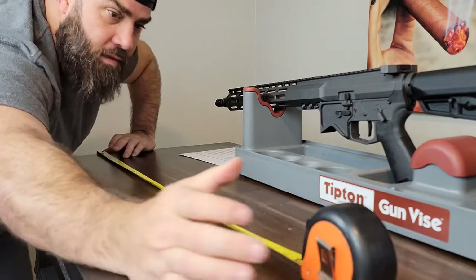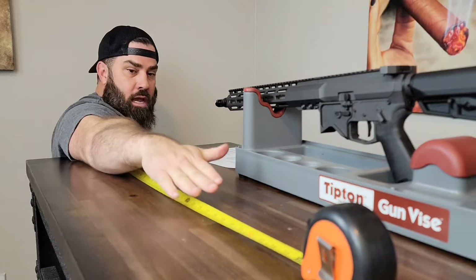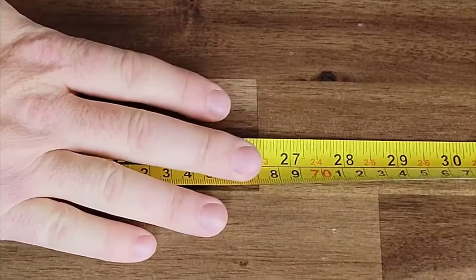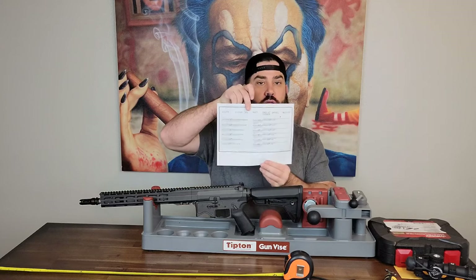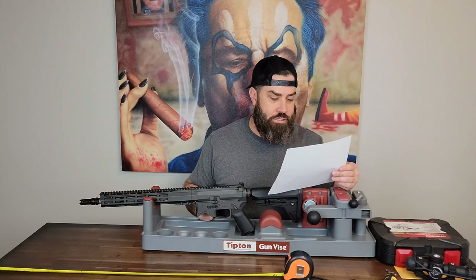If I can get the tape measure to lay flat, all I have to do is come up, put my armpit on the end of the table, and put my finger out forwards. Once I'm there, just stand up — and I can see I'm at roughly 26½ inches. So looking at the chart, with a 26-inch armpit to fingertip I need roughly 12¼ to 12½ inches. I'll go with 12½ just because I'm a little over 26 inches.